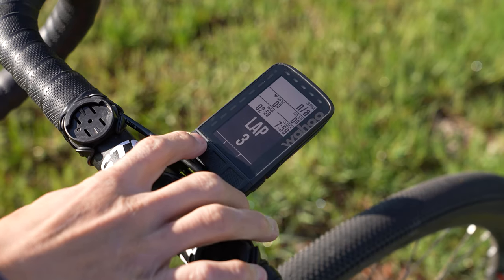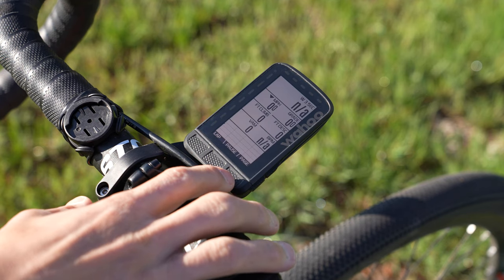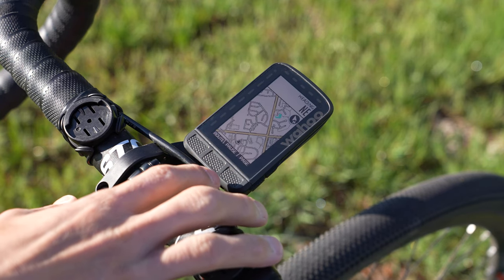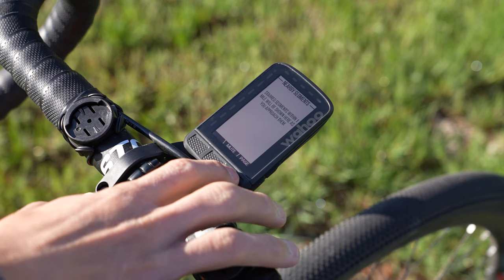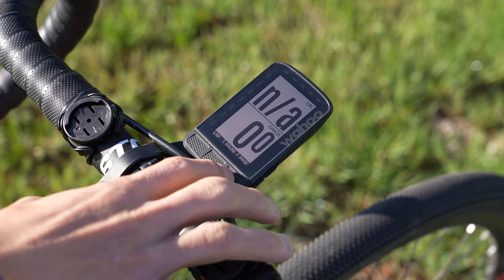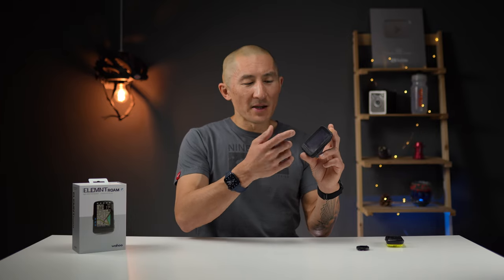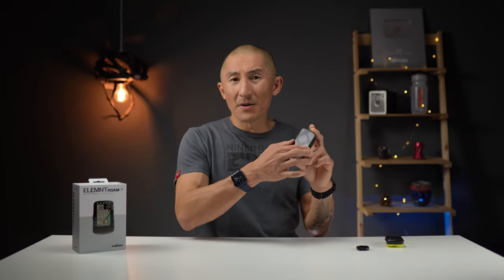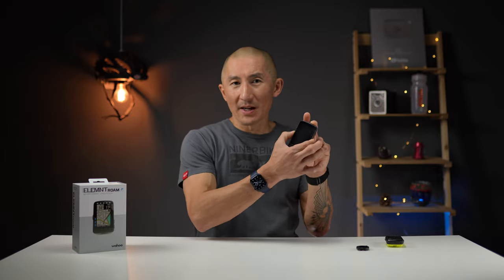Number one on the list of things I like about the Element Roam is the button configuration, with these three buttons right on the front of the device. These buttons just make it really easy to use when you're actually riding, where all you have to do is use one finger to register a lap, pause the workout, change data pages, and other functions depending on which screen you're on. With the buttons accessible from the front of the device, it's a lot easier to use than buttons mounted on the side.